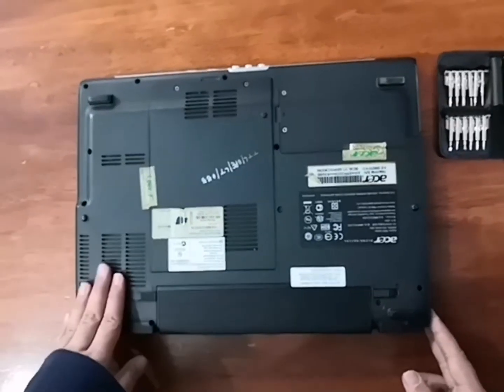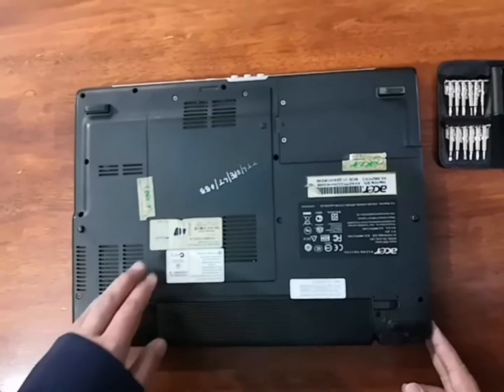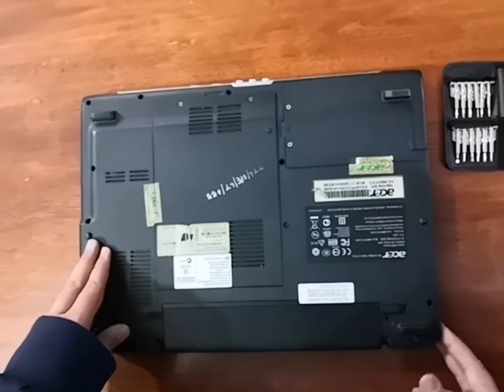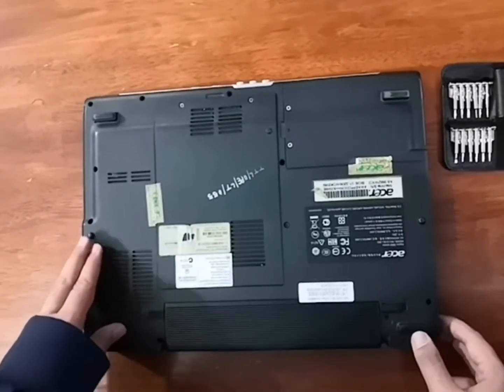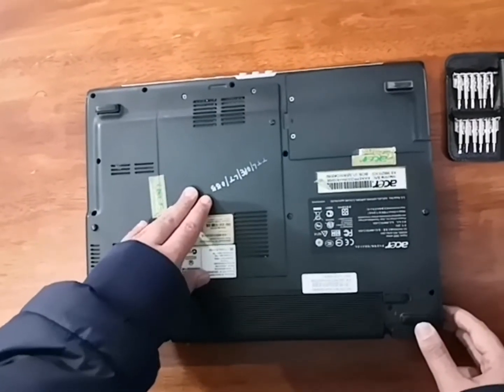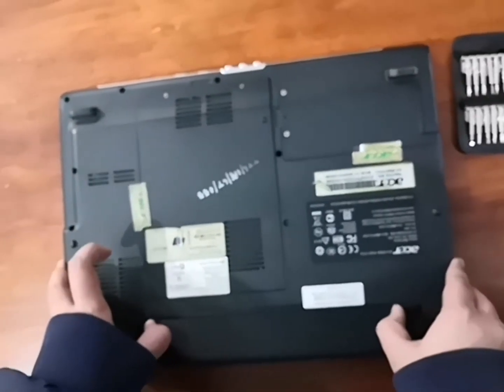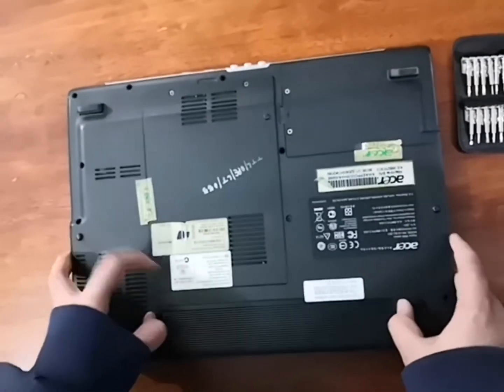Hello guys, today I'm going to be replacing the RAM of my Aspire 3680. I'm replacing the RAM because the old RAM that came by default has stopped functioning and the computer is not booting. So now we are going to remove the RAM and replace it with a new one.